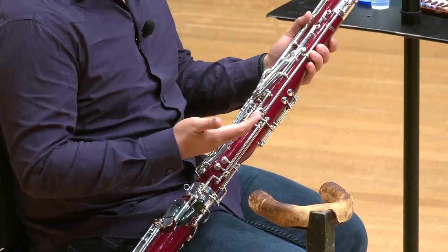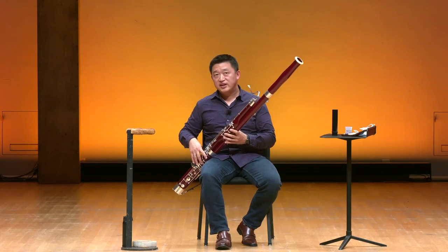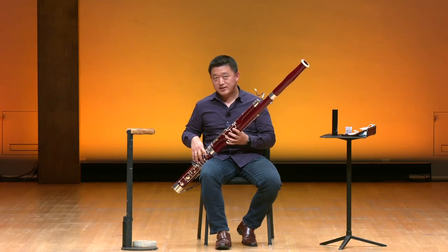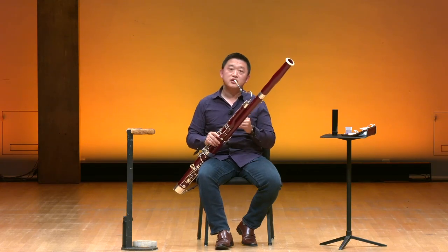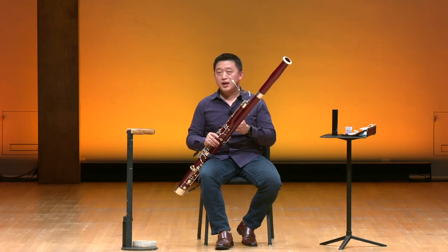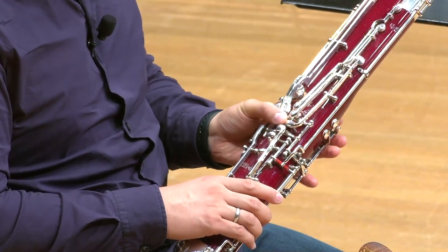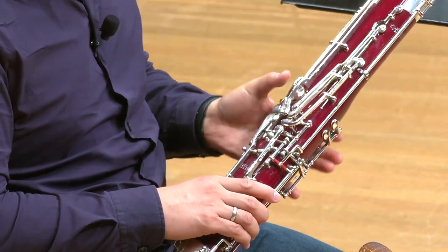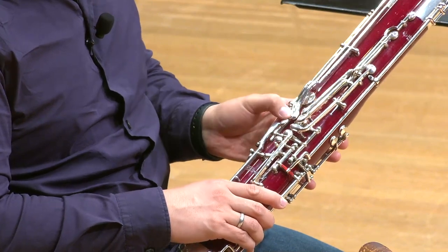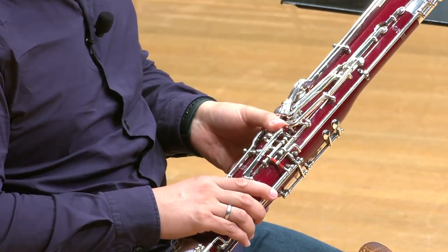As you can see, the bassoon has a lot of keys. We use many different kinds of fingerings to make the sound, and there's one particular finger that's extremely busy when you play the bassoon — it's our left thumb. On these two joints, the wing joint and the long joint, there's a combination of about nine or ten keys, depending on the instrument. So we are using one thumb to cover all these keys, and sometimes different combinations of these keys.